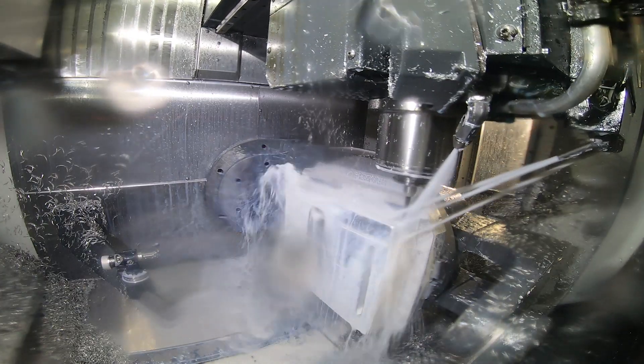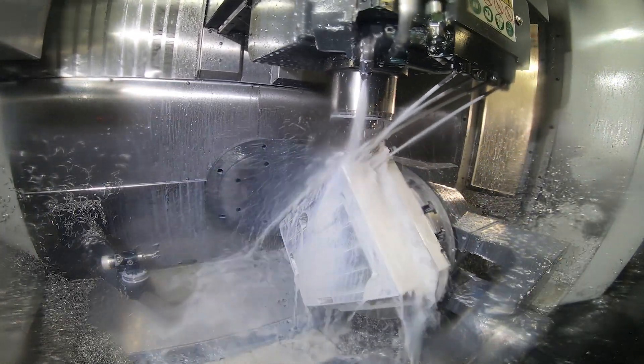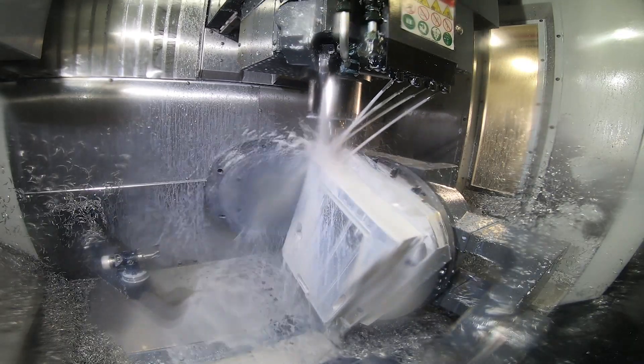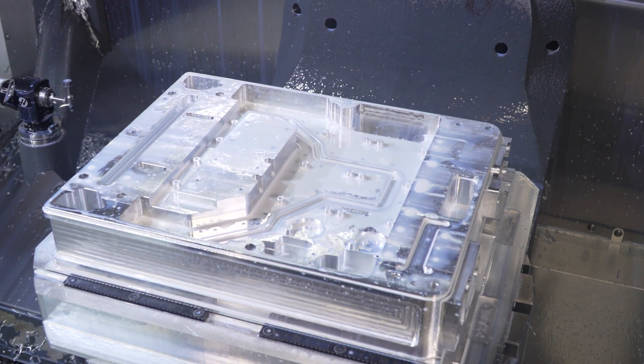In the UMC, that part is about a three-and-a-half-hour cycle — we're able to cover five sides of it. Then on the EC400 it's about a two-hour cycle to hog it out and get all that material removed.